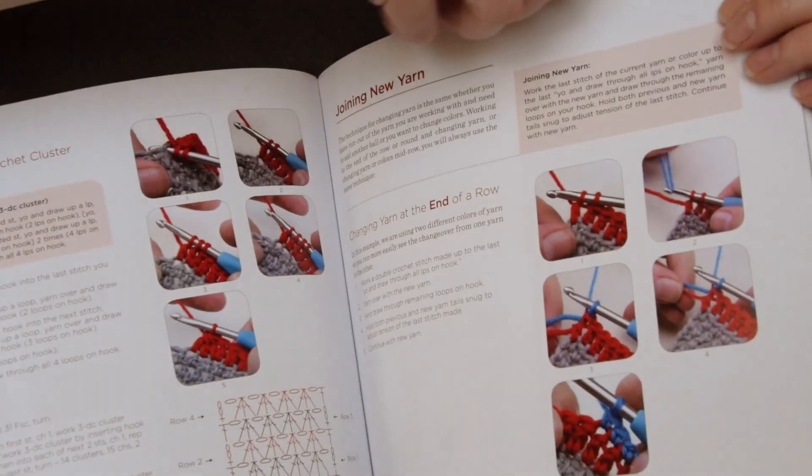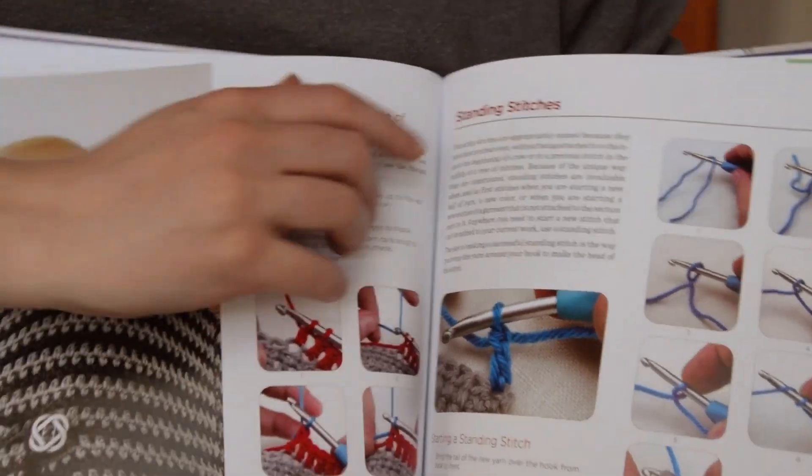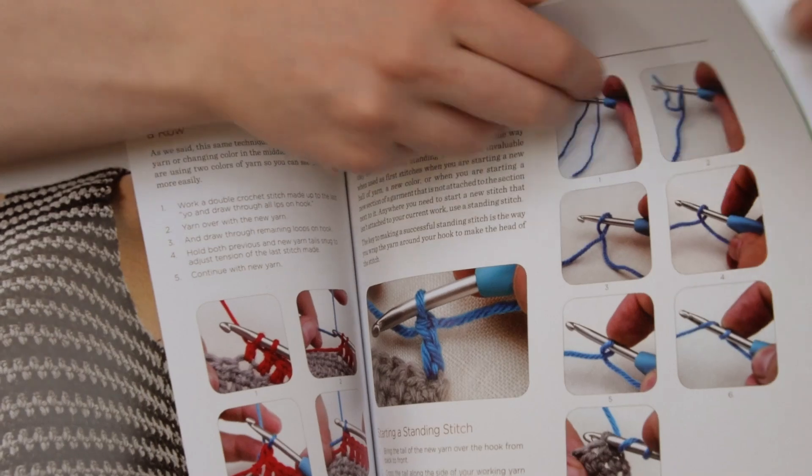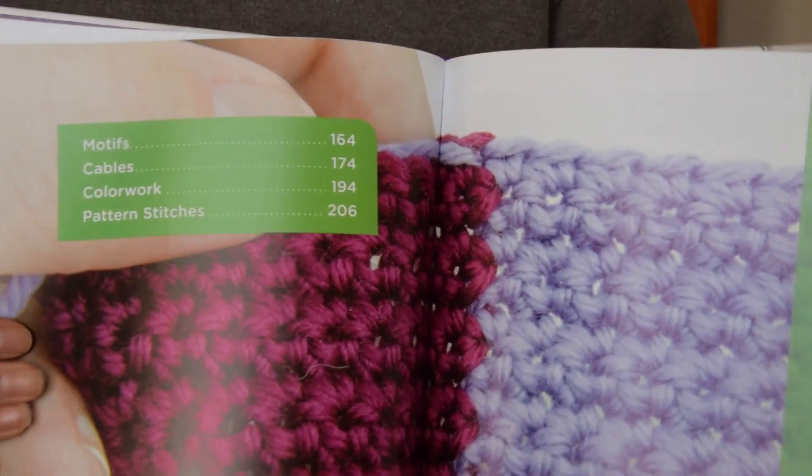Joining new yarn, standing stitches — and that's the end of that section.